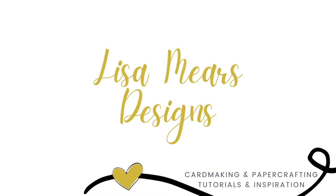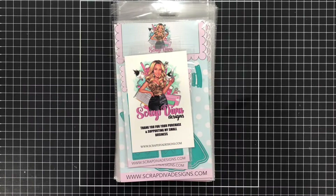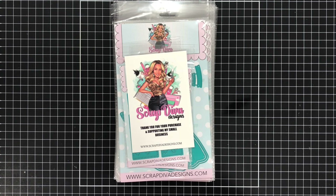Hi friends, it's Lisa Mears. Thanks for being here. In this video I'll be sharing an unboxing of Scrap Diva Designs' brand new release, which is packed full of some amazing dies for Christmas and winter. I'll also be sharing some cards I made with these items, and be sure to stick around to the very end where I'll make a few cards with you.